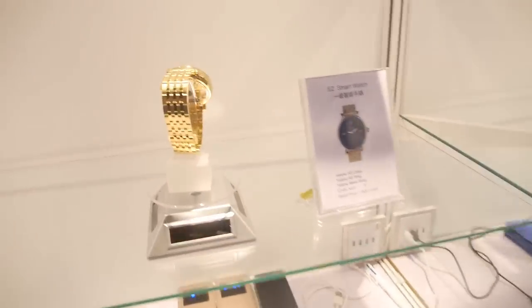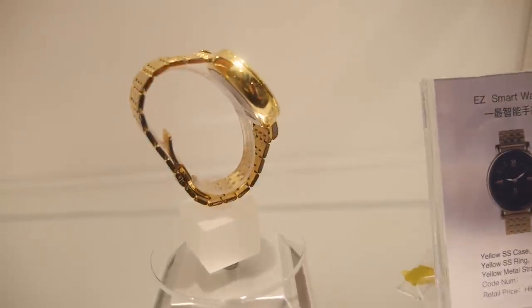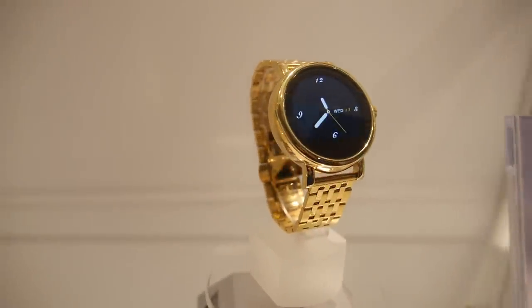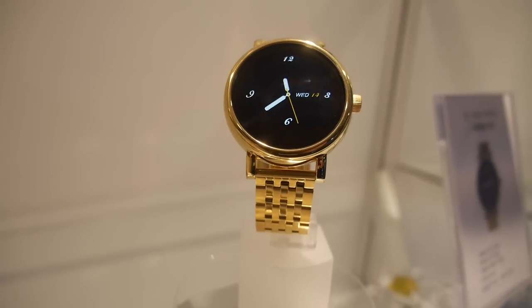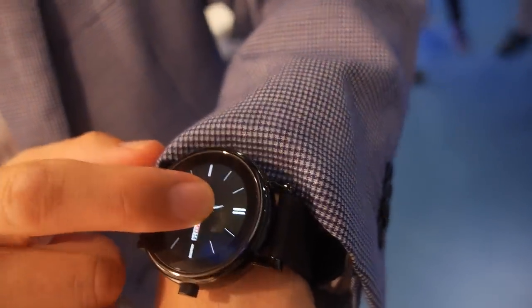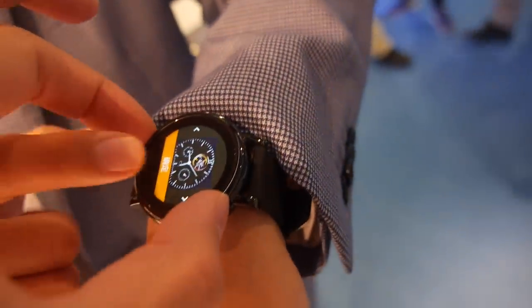You have a smartwatch you're selling right now. This is how it looks like. It's running the MediaTek 2502 CPU — the same one you have right here — running some embedded Linux.